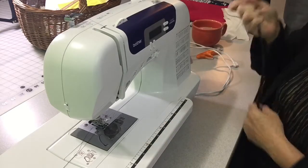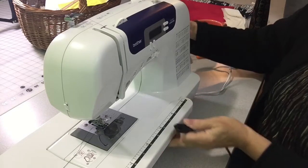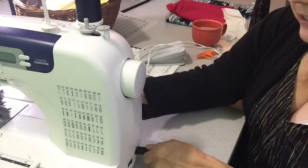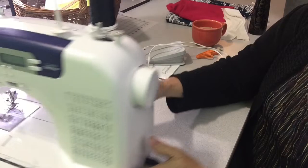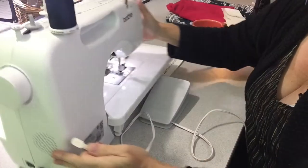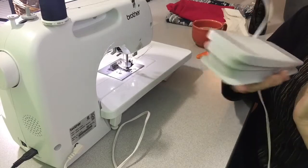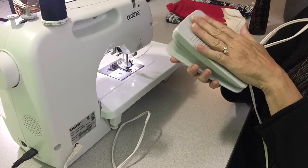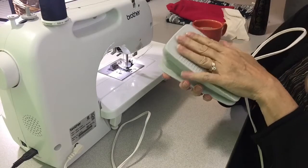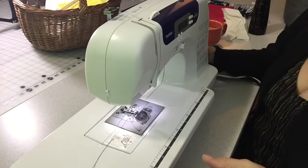This is the Brother CS6000i computer sewing machine. To set it up, there's a power cord that goes into the outlet on one end and into your machine on the other — it only goes in one way. The other cord is your foot pedal, which plugs into the back of the machine. Place your foot pedal on the floor like a gas pedal. The more you press down, the faster the machine goes; the more gently you press, the slower it goes.